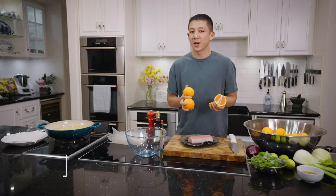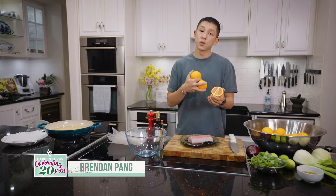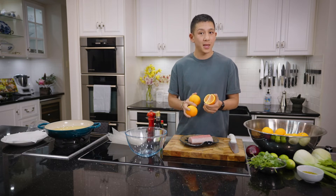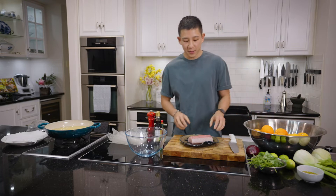I've got some blood oranges from Trev's garden. They're a little sweeter than your usual orange, known to be a little floral and have that distinct raspberry kind of note. I'm going to make a kingfish and blood orange ceviche. Let's get started.